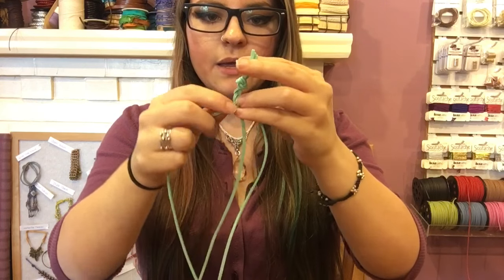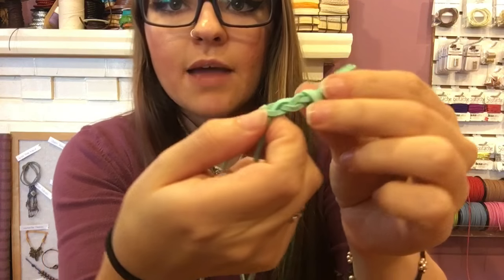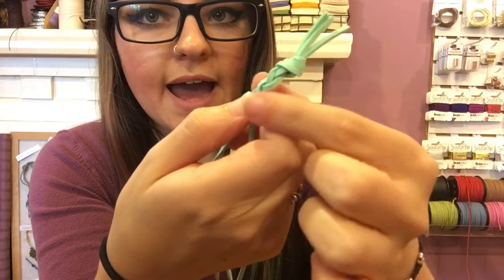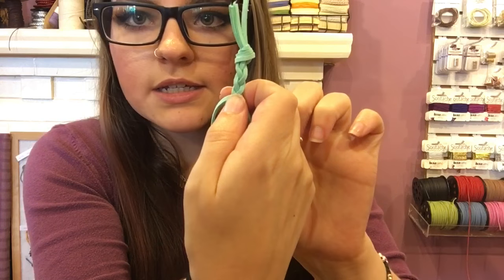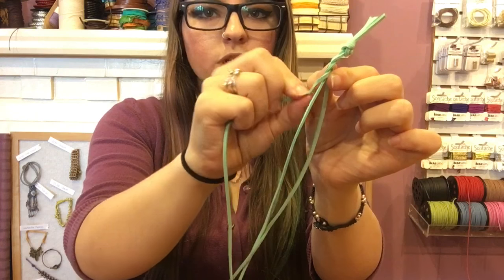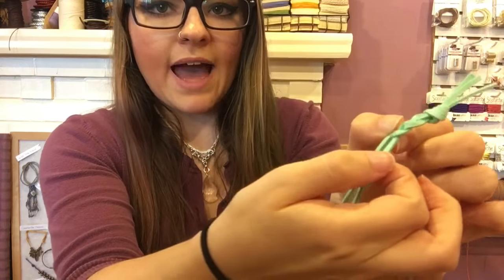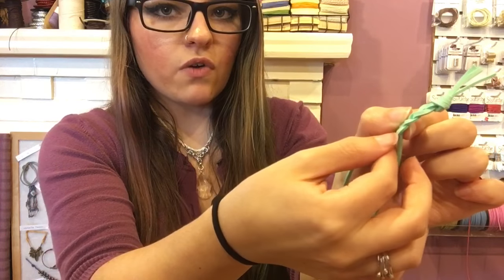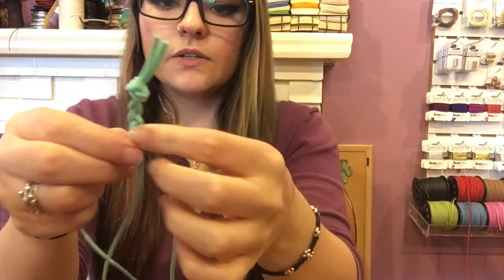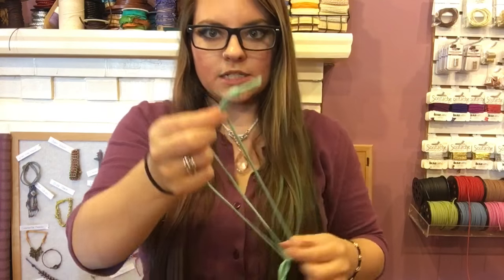The three-strand braid is just where you take one side and bring it to the middle, then take the other side and bring it to the middle. Keep the braids flat and spread out — don't let the cord twist. Just move it over to the center and keep it flat, and braid the entire cord.